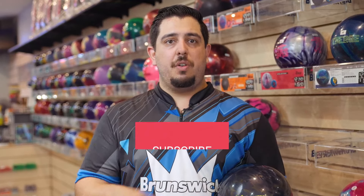Subscribe to the channel, turn your notifications on so you don't miss out on any giveaways or anything that we're doing here on the channel, and go ahead and hit those other videos as well. Have you subscribed yet?